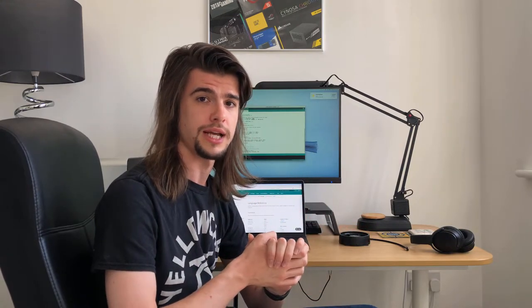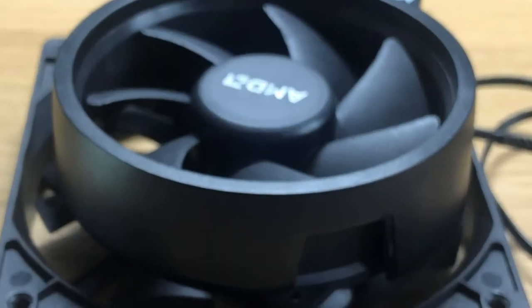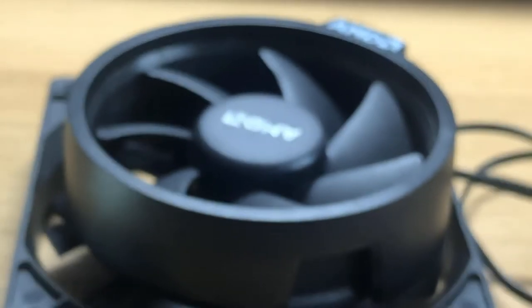That's now all the software written, which means the only thing left to do is to package everything up in a nice neat way. And to do that, surprise surprise, I'm going to turn to 3D printing. I'm going to create a small box for the Arduino and potentiometer to sit within, and I'm also going to create a mounting adapter for this fan, because it's a lot smaller than your usual 120mm PC fan. All the components I'm going to create are going to be linked in the description below. Cue printing montage.